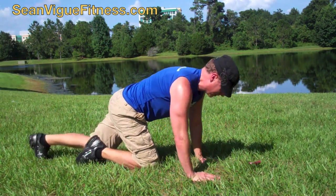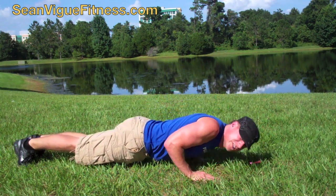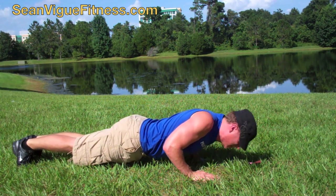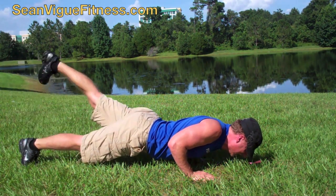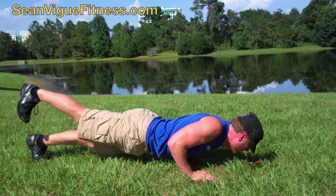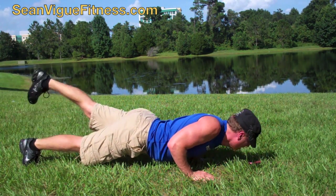Now as I said before, you can do it from plank. I'm going to do it from the hover. So elbows in, hugging the sides, squeeze the abdominals. First one is leg lifts. We just alternate lifting the legs, squeezing the arms into the sides. Do these till failure — any of these till failure, always.